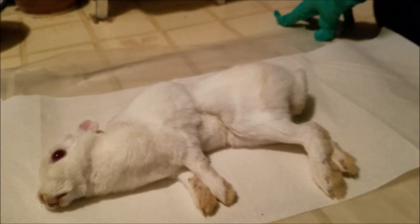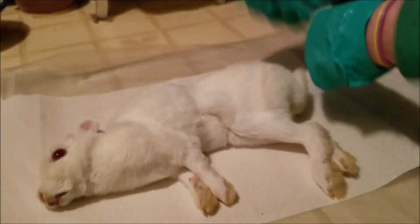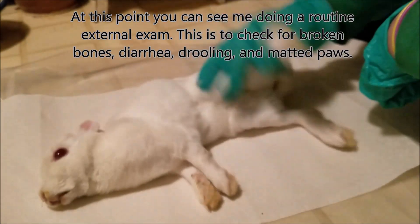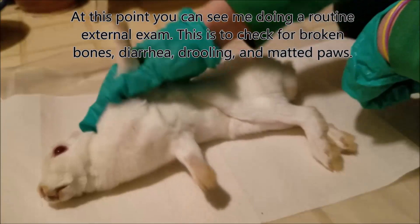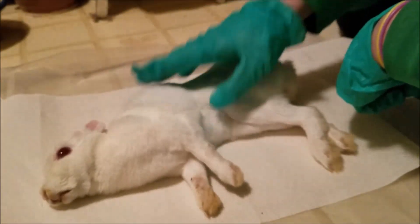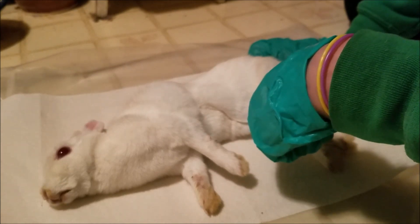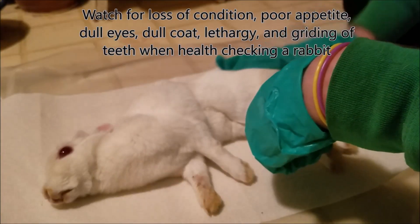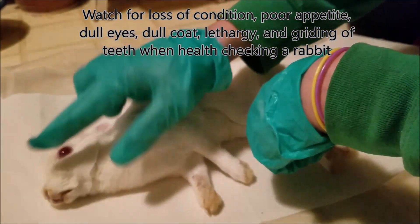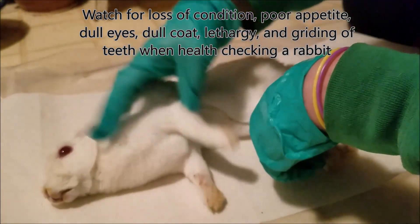Hey guys, today we're going to be learning about how to necropsy your own rabbit. This is a doe that just passed away. Her name is Amelia. She's a Britannia Petite Ruby Eyed White senior doe. I did notice that she had started wasting away over the past few days and her diet was reduced, so she was still eating. It's important to note the behavior of rabbits before you lose them. She just wasn't quite acting herself. Her eyes looked very dull, she didn't look very healthy, and the inside corners of her eyes had a little bit of eye boogers.